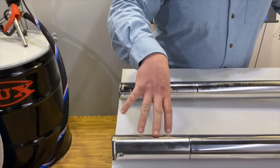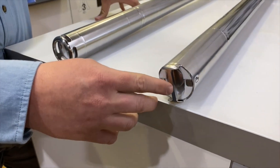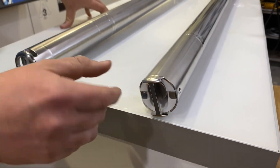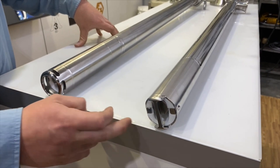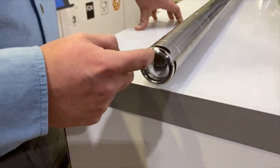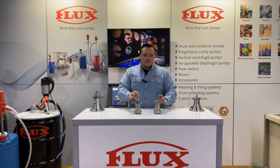The stator housings are both reverse-thread. On the F560 you can see the suction protection here — it's not an inline suction protection but it does prevent particles from entering the inlet of the pump. On the Visco Power, you can see that we have reinforced 360-degree support for the entire pump tube.